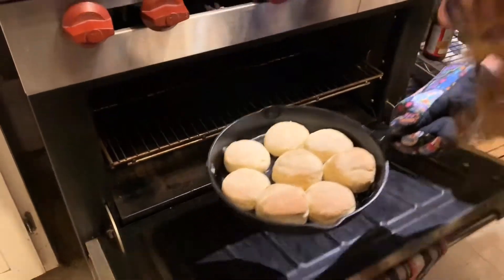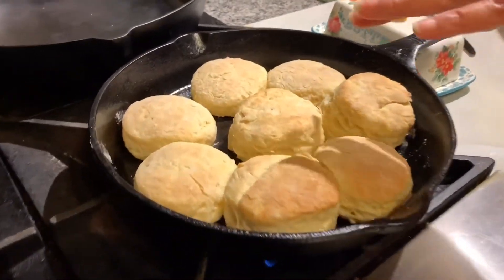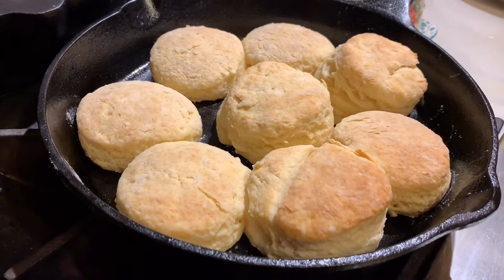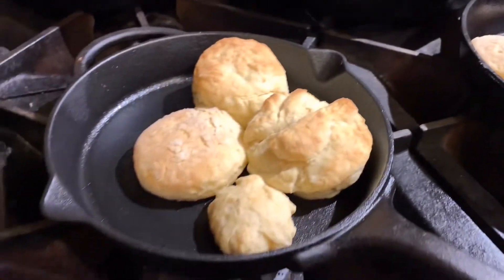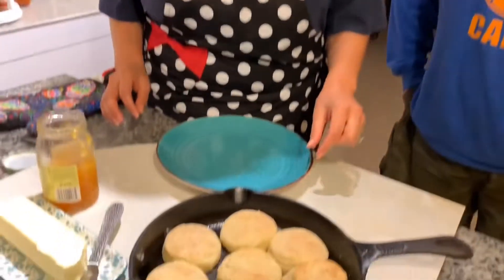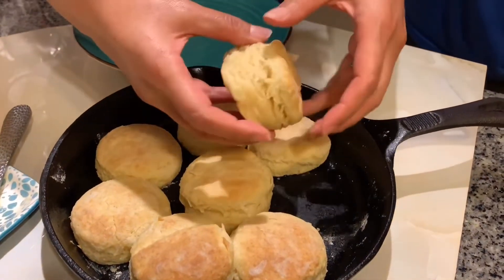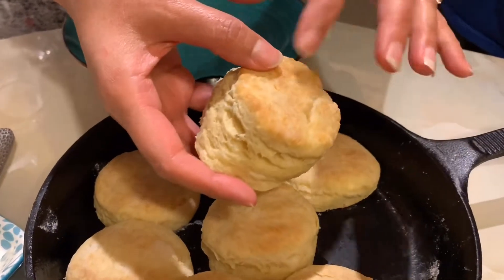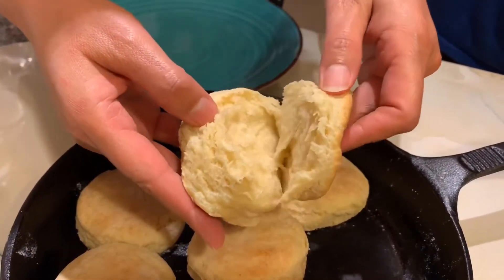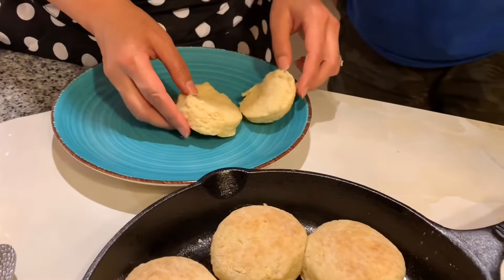These babies are out of the oven! If you want a shiny or golden top, you can brush them with butter or milk before you put them in the oven, but I like a rustic biscuit. I have Carlos with me here — we're going to pick out one of these biscuits. Look at that, guys — it's crispy on the outside and nice and airy and fluffy on the inside. That's how you're going to want a biscuit!